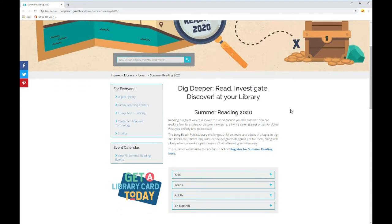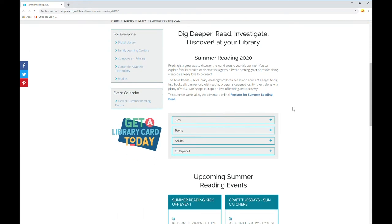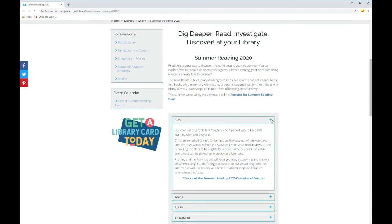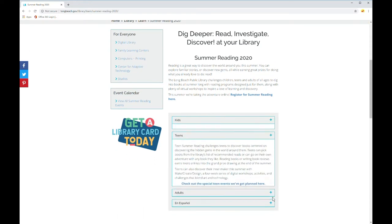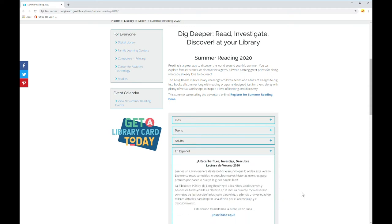Here you'll see information about summer reading. The theme, for example, for this year is Dig Deeper, Read, Investigate, Discover at your library. You'll also see information for kids, teens, adults, and information en español about summer reading.